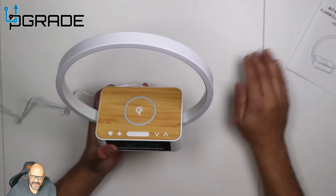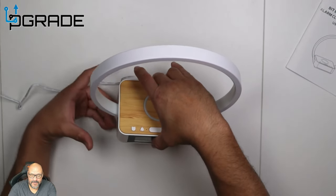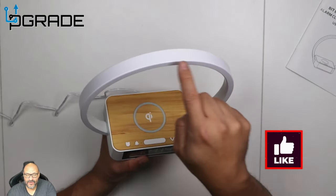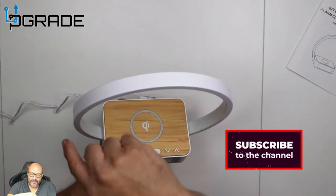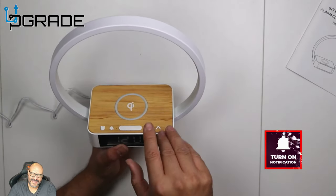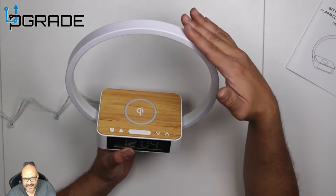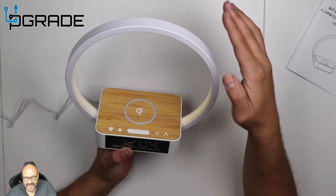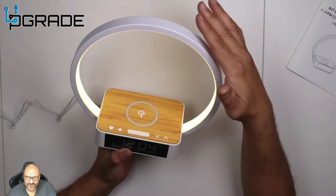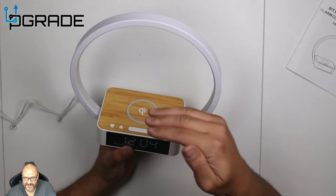We're gonna place a phone with the case and charge it, but before that I'm gonna show you the different types of touch brightness levels. The ring itself on the outside is metal, and the inside is a plastic rubber end that covers the LED lights. I'm gonna place my hand on it — that's one light, that's two, and that's three. That's the highest it goes, and after that it turns off. So there are three brightness levels.